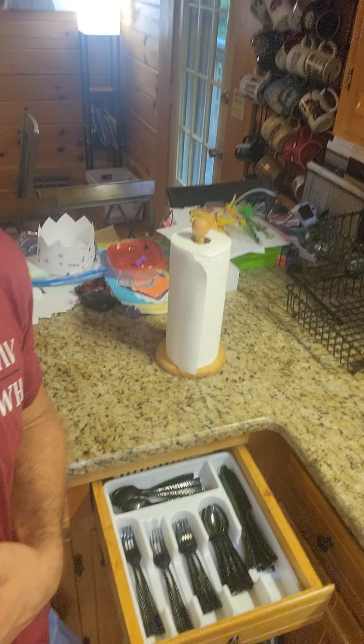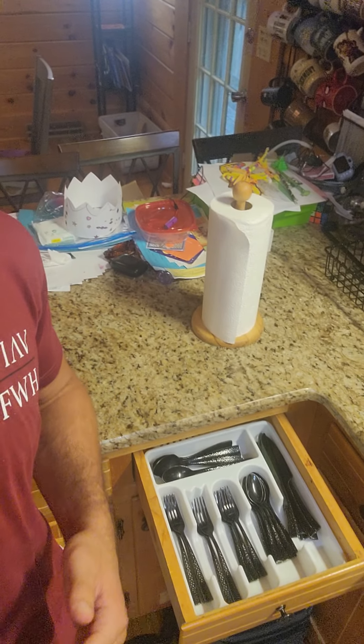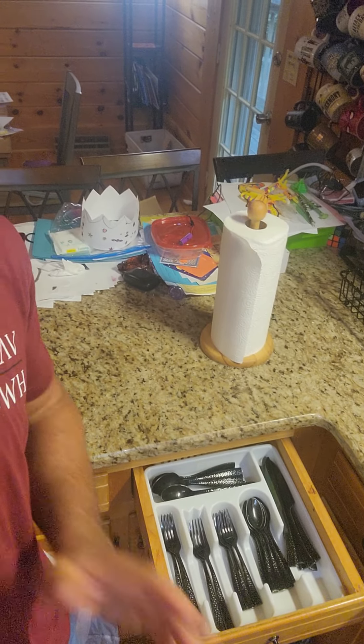Good morning, ladies and gentlemen. Hope you guys are having a great day. Caleb McAllister here. I wanted to show you the silverware that I've been using for a number of years now. This is the black hammered silverware set, and I love it.